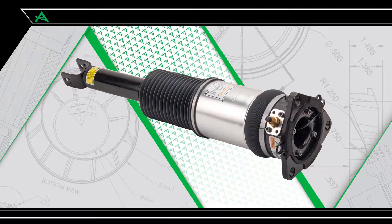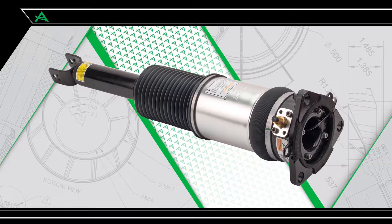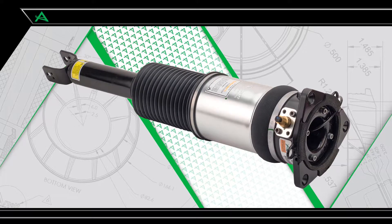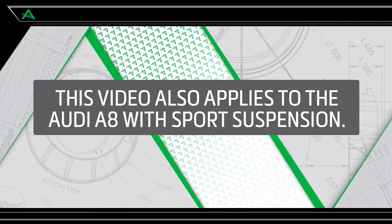In this video, we show how to install the R-NOT remanufactured OE air strut for the rear of the Audi A8 with normal suspension. This video also applies to the Audi A8 with sports suspension.